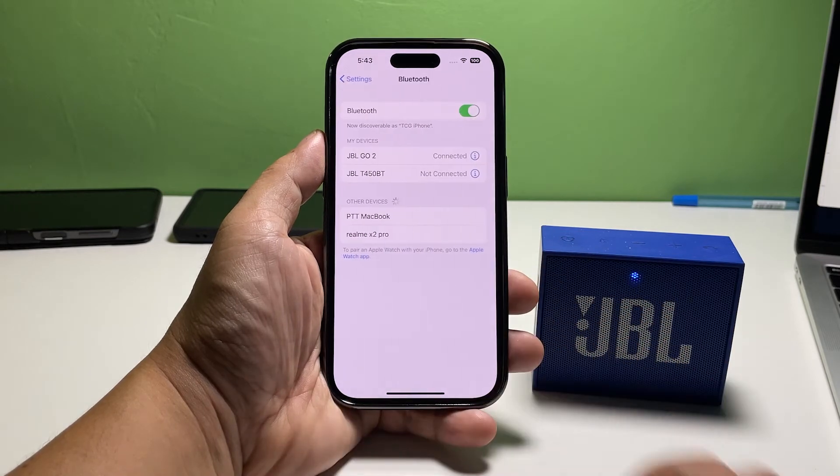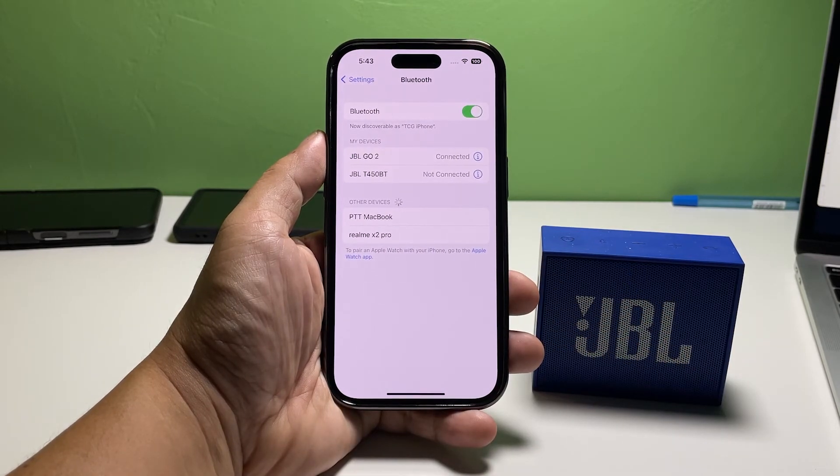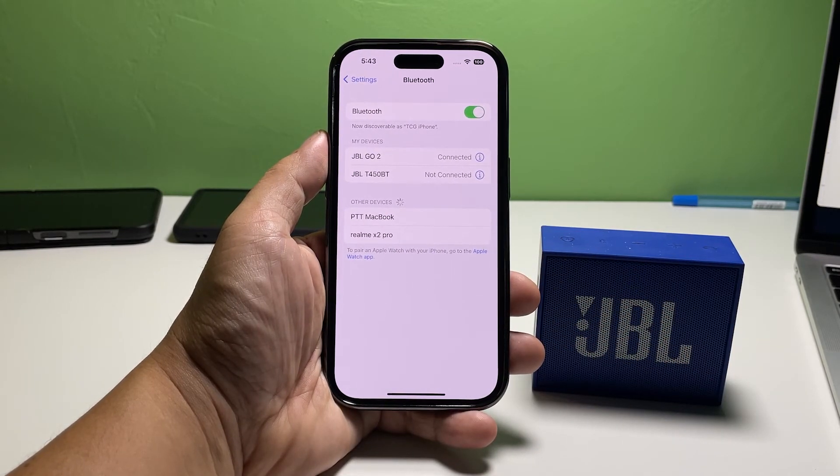And that's how easy it is to pair a Bluetooth device with your iPhone 14 Pro. We hope that this guide can help you.